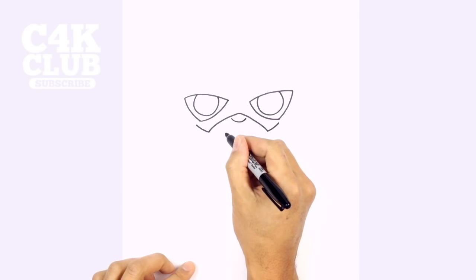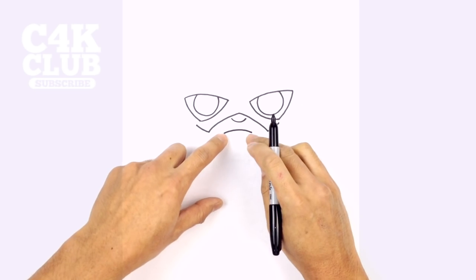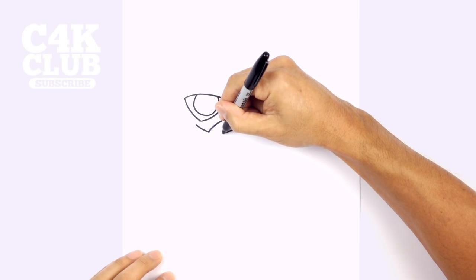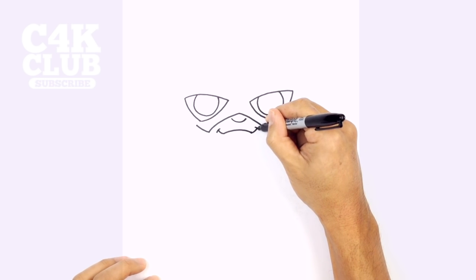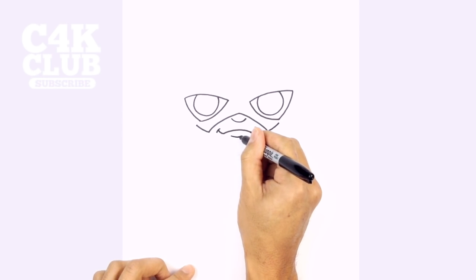Below the nose we're going to draw the mouth. We start with a curve from left to right going across, and we're going to turn up the outside edge, curving up — do that on both sides. Then we're going to draw a little bracket on the outside of the mouth. And then below the mouth we're just going to draw another curve for the bottom lip.